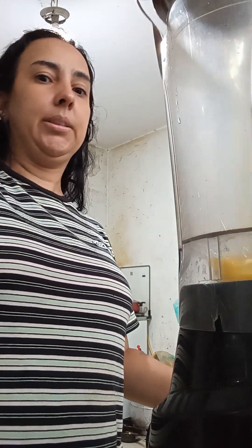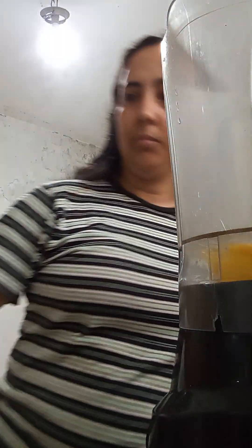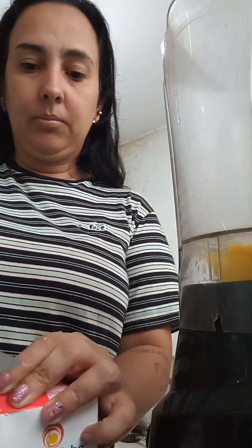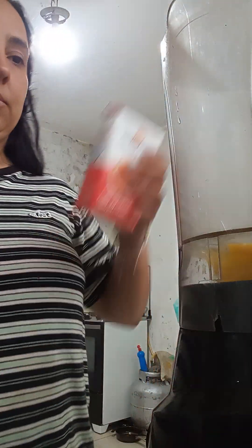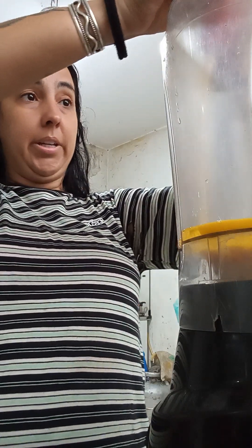Perfect. Third egg. Now I'm gonna open the condensed milk and put it all together.